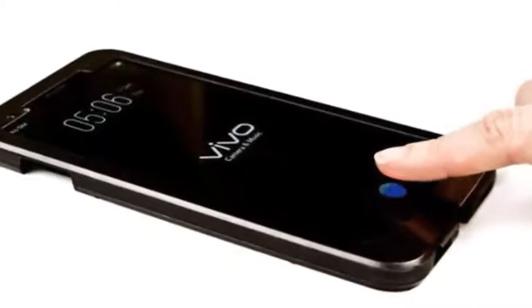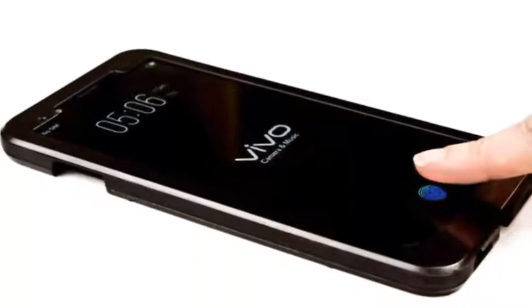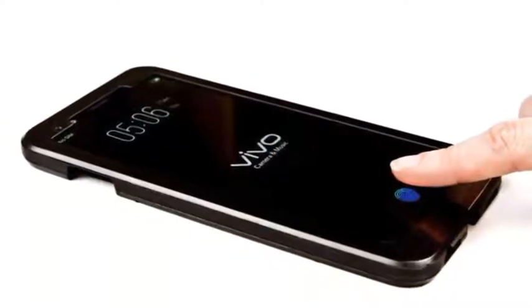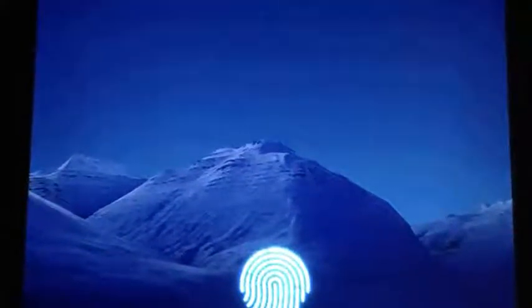Vivo smartphone will be first to feature an in-display fingerprint sensor. Synaptics previously announced that its new Clear ID FS9500 optical in-display fingerprint sensor technology is undergoing mass production with an OEM. Though Synaptics did not reveal the name of the company, it hinted that the OEM is among the top five smartphone vendors globally.